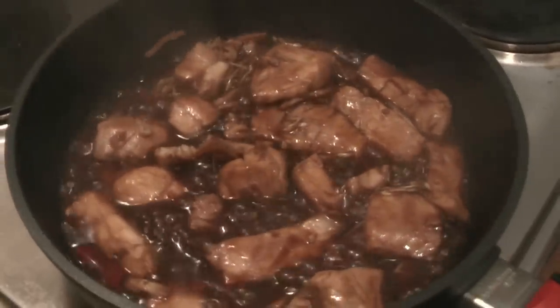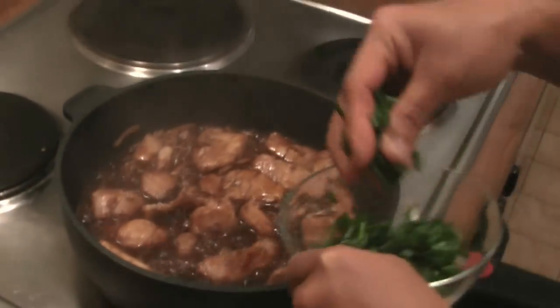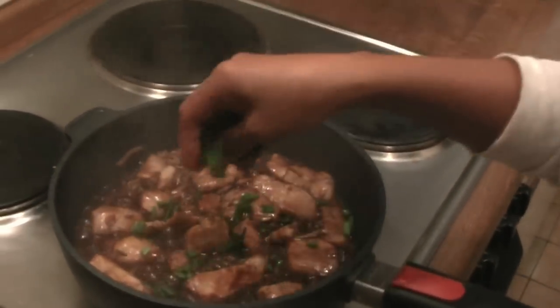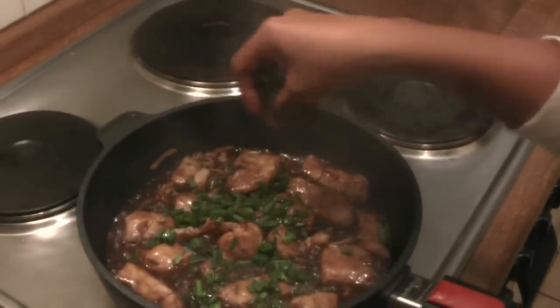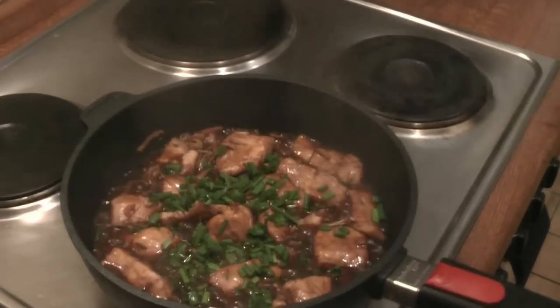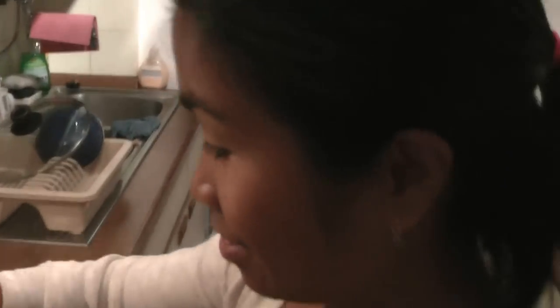So that's done. I just garnish it with some chives, and if you have coriander that would be the best combination. Thank you for watching Gin's Spicy Kitchen, see you next time, bye!